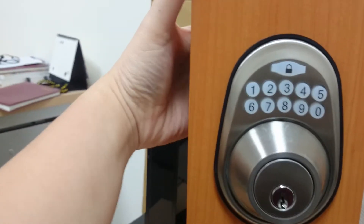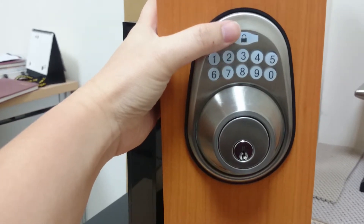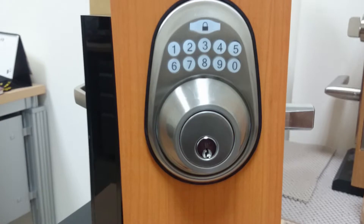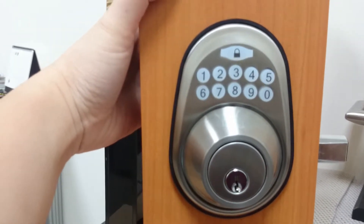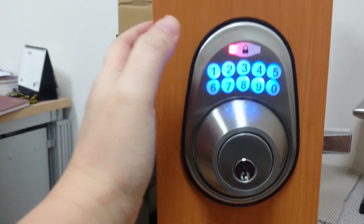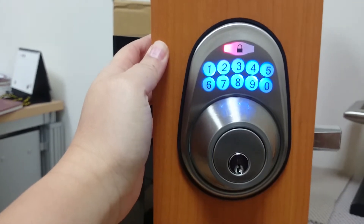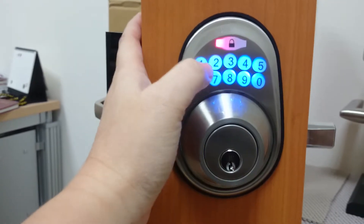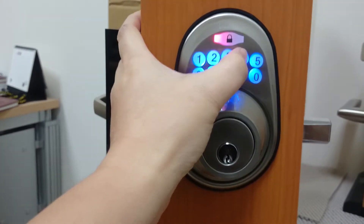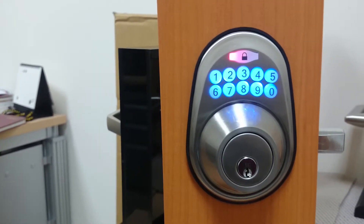When I set a single function code, we just get one entry. I lock the door and press the programming code — user code is 123456. Then press the function code 21. Now press the new single user code: 2345. Press again to confirm. When you see the light turn off, it is set up.